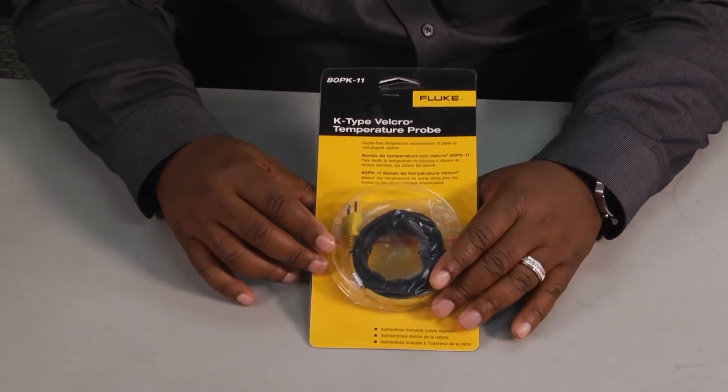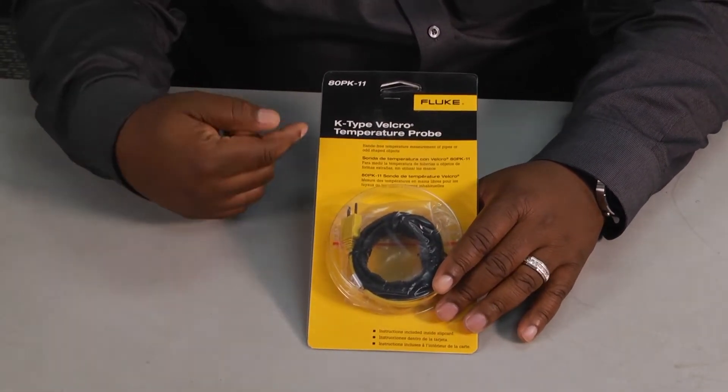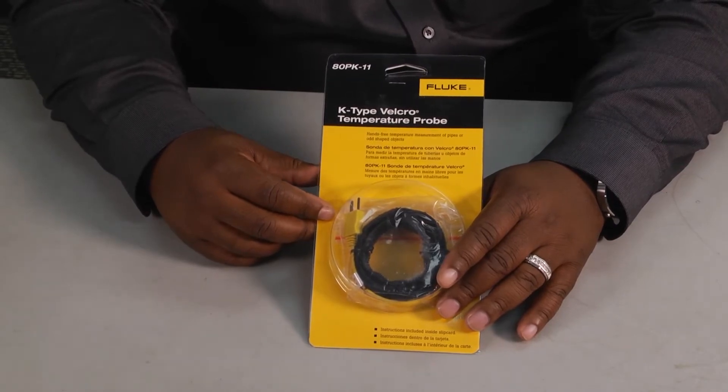Welcome to another edition of Toolbox Tuesday. My name is Doug Smiley and today we're going to be taking a look at this K-Type Velcro Temperature Pro.